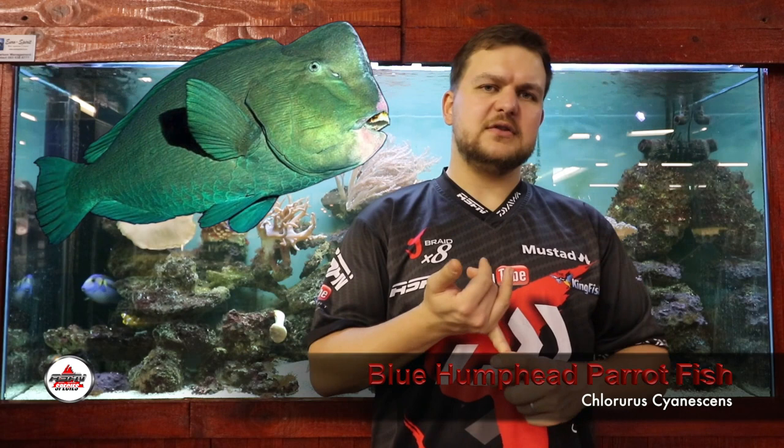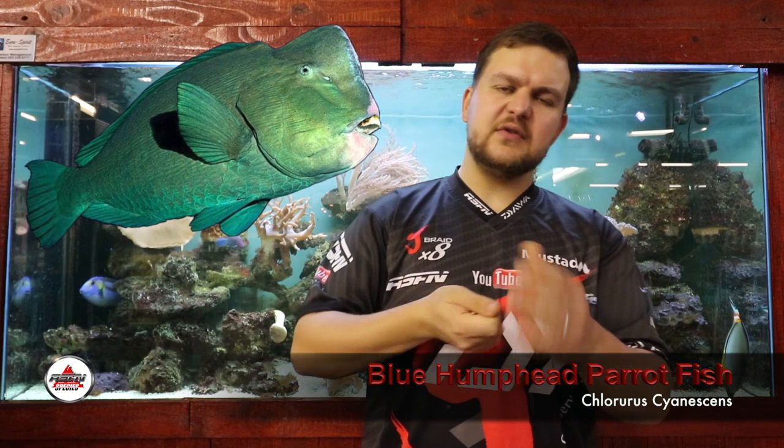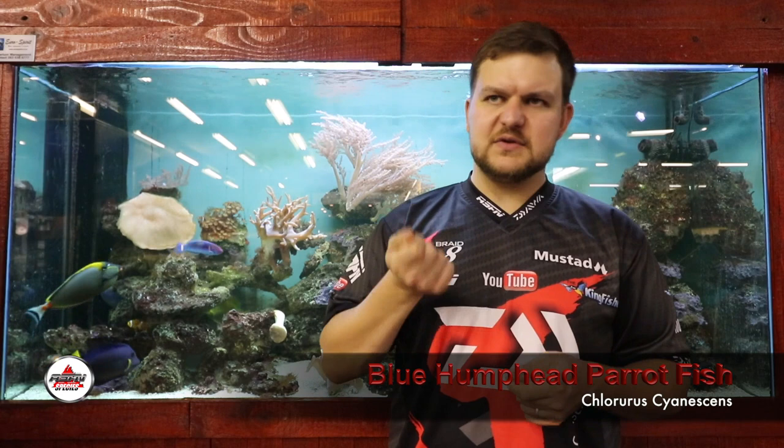Their predominant feeding method is crushing corals, so targeting them is quite tricky. The only successful way to target them is on fly tackle — the guys use about a 10 or 12 weight, throwing merkin crab imitations and little alphlexo crabs. You're actually sight fishing to these parrotfish, creeping up on the school and presenting the fly in front of them. Once you hook them, they take off like a madman.